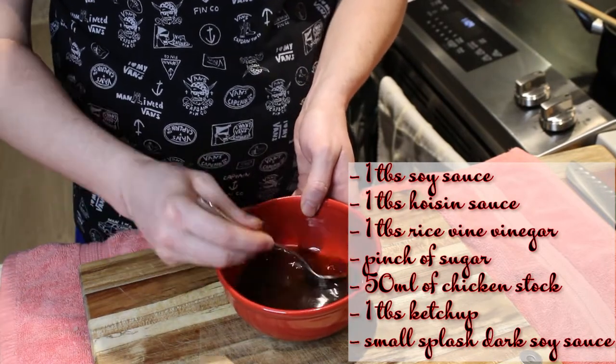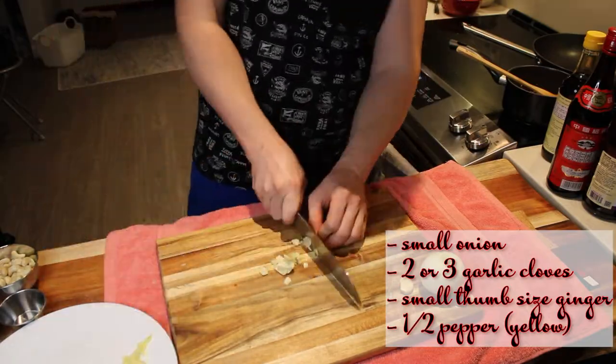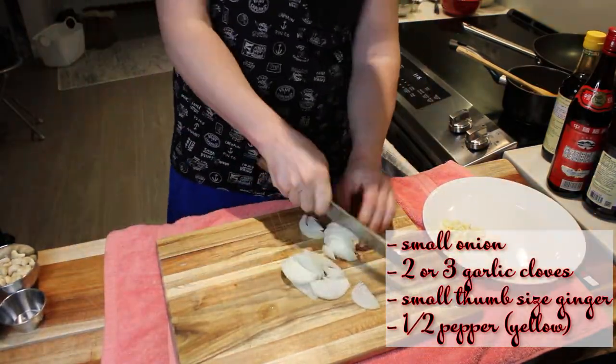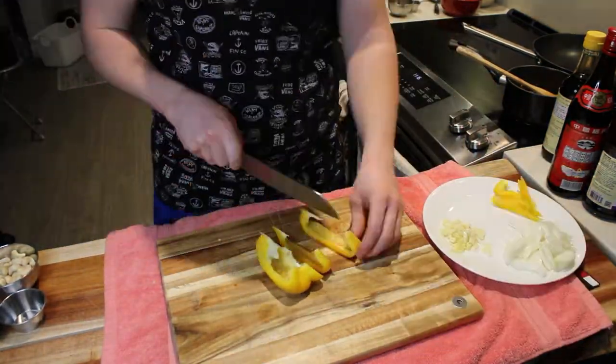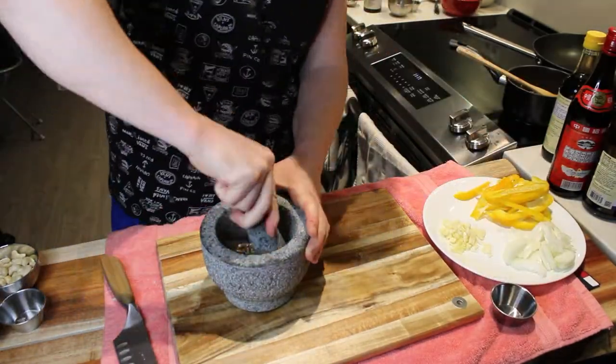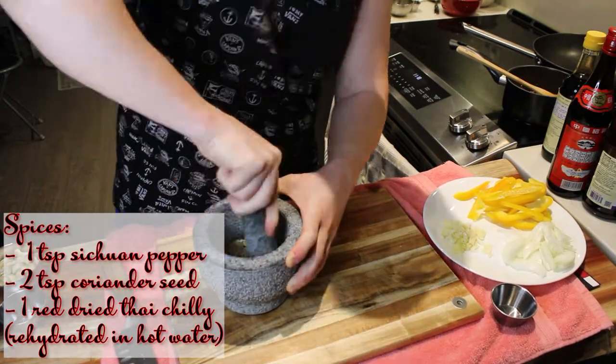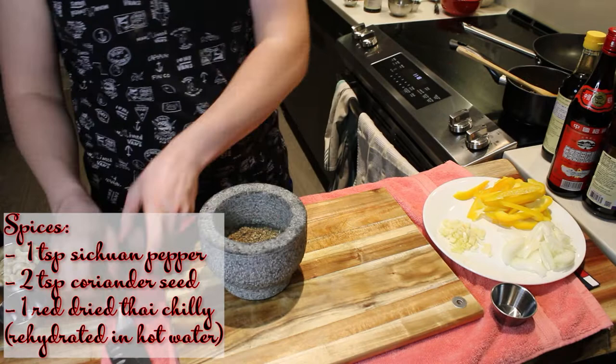Then we'll get started on our vegetables — just peel and dice all the vegetables and place them on the wok clock, meaning we organize the order in which we'll be placing the vegetables into the wok. For the spices I used a tablespoon of Szechuan peppercorns, two teaspoons of coriander seeds, and one red dried Thai chili which was rehydrated in hot water.